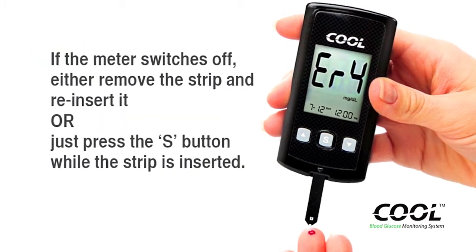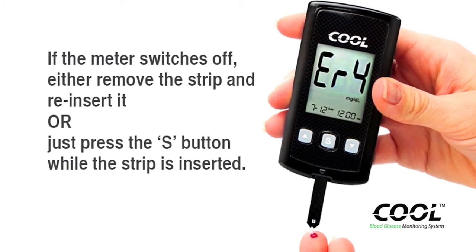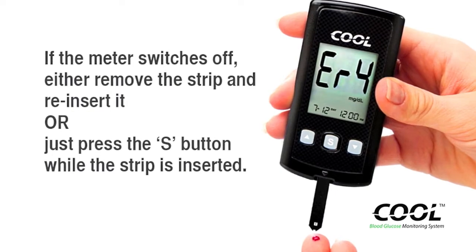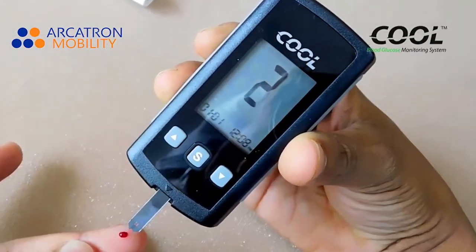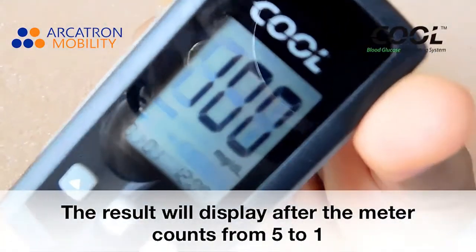If the meter switches off, either reinsert the strip and reinsert it, or just press the S button while the strip is inserted. The result will display after the meter counts down from 5 to 1.